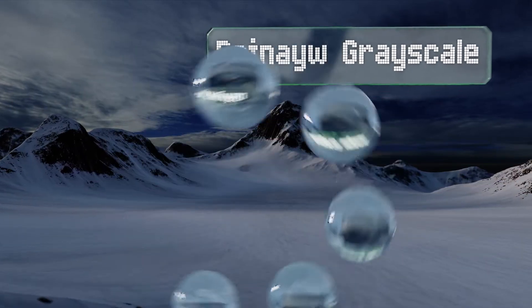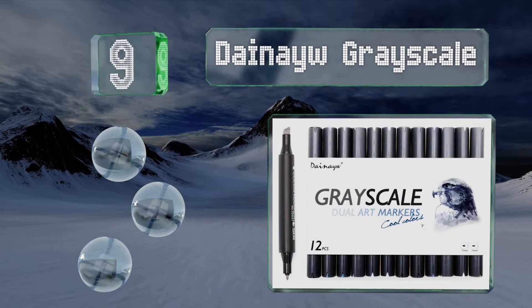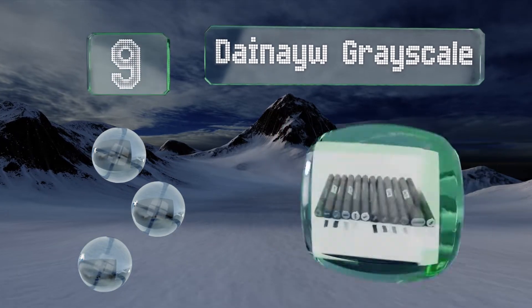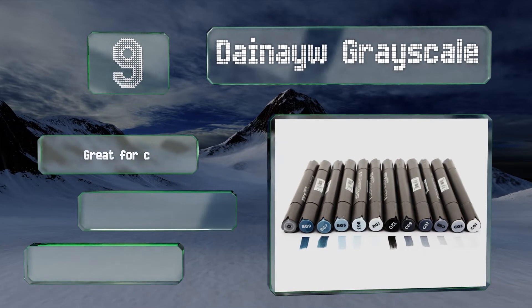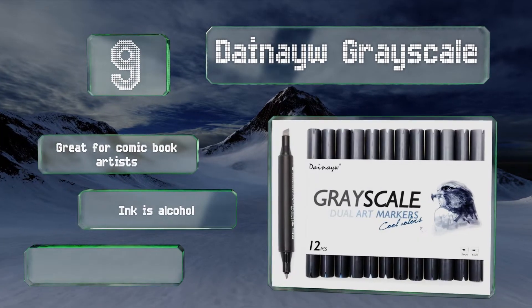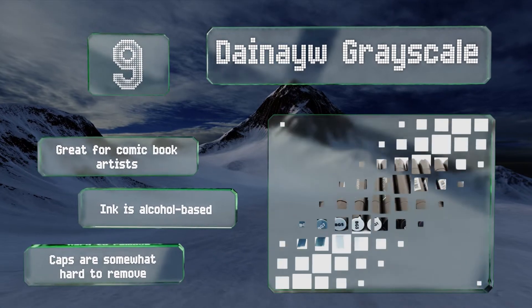Starting off our list at number nine, the Dainaow Grayscale holds every shade you'll need to create one-of-a-kind black and white illustrations. The conveniently dual-sided body sports a one millimeter fine tip on one end and a seven millimeter broad tip on the other. This one's great for comic book artists and the ink is alcohol based, but note that the caps are somewhat hard to remove.